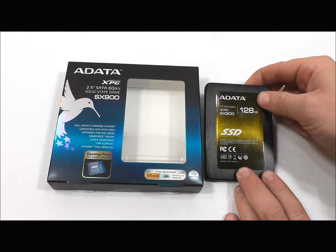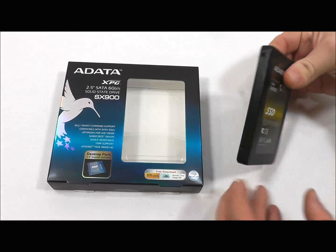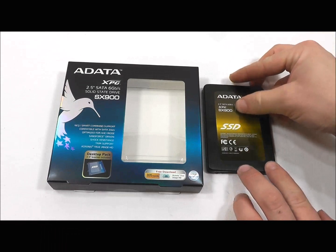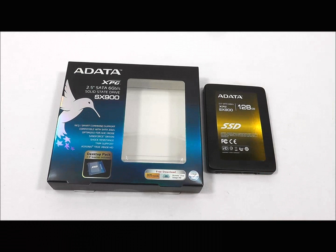As you can see, it has a nice brushed black aluminum finish and is 9.5mm thick, which is the size of a standard laptop hard drive. Having the nice sturdy case and the nice black finish allows you to mount it even to the side window of a case and have it look good.